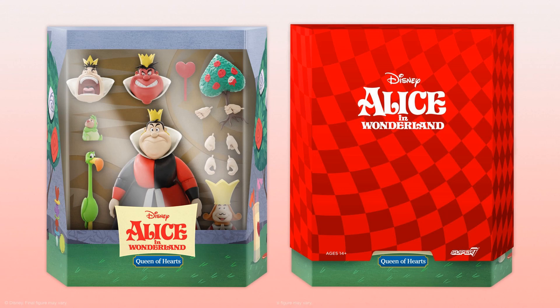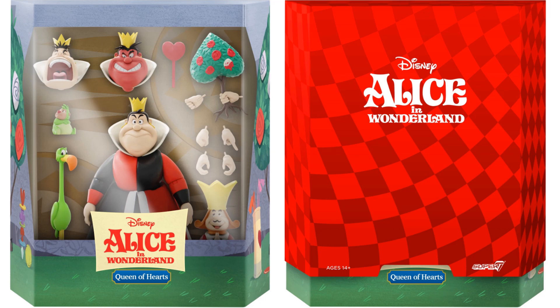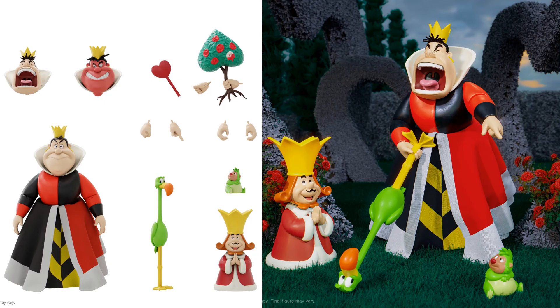The third figure in Wave 3, and definitely a must-have, is the Queen of Hearts from Alice in Wonderland. She has three different head sculpts — one red, one yelling, one regular — and four sets of interchangeable hands including ones holding painted roses. The dress is soft goods. She has a heart scepter, a flamingo croquet stick, a porcupine croquet ball, and her hubby the King of Hearts himself. There's a zoom-in of the rendering in package with the slip cover, and she's shown playing croquet and yelling at him.